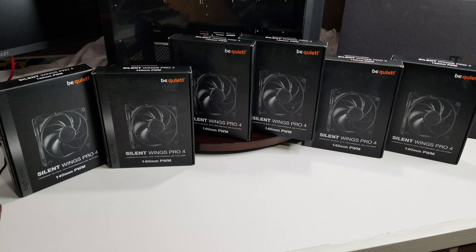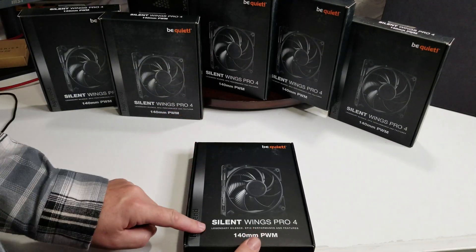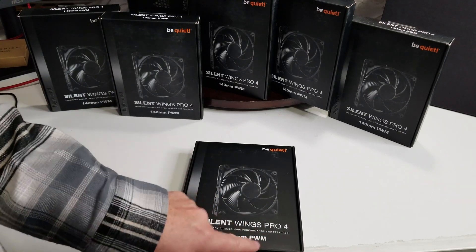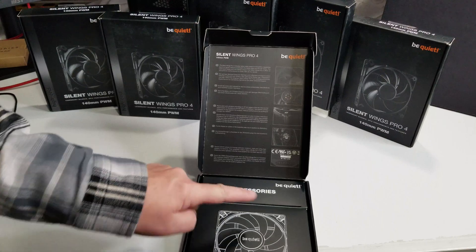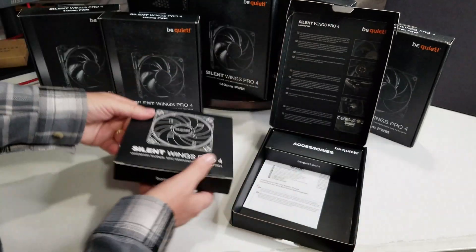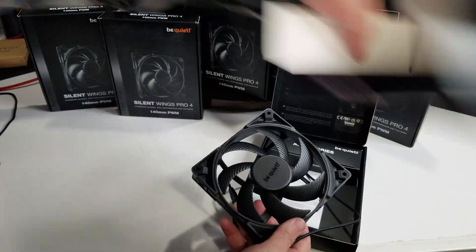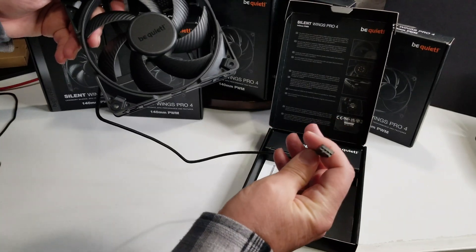I'm going to take one out and show you the settings. It has a switch on the back of the fan, and it comes with accessories. Let's get one out of the box. It says high speed, Silent Wings Pro 4, legendary silence, epic performance and features, 140mm PWM fans. So we have an accessories pack and the fan itself. Nice long cable, and of course your 4-pin PWM connector.